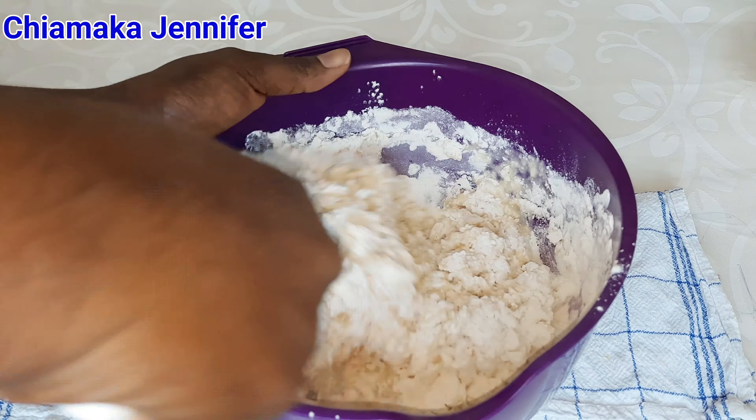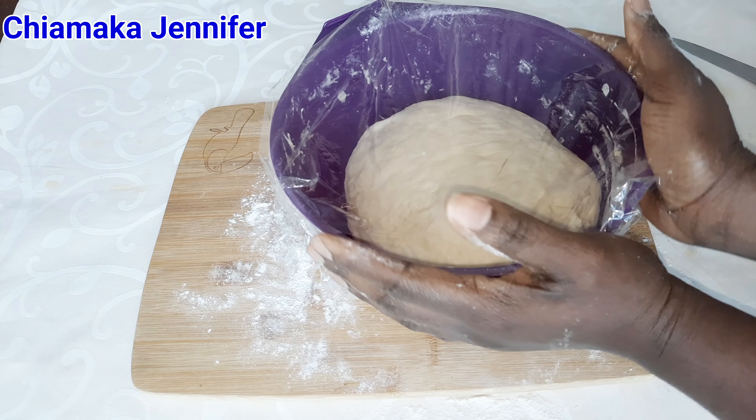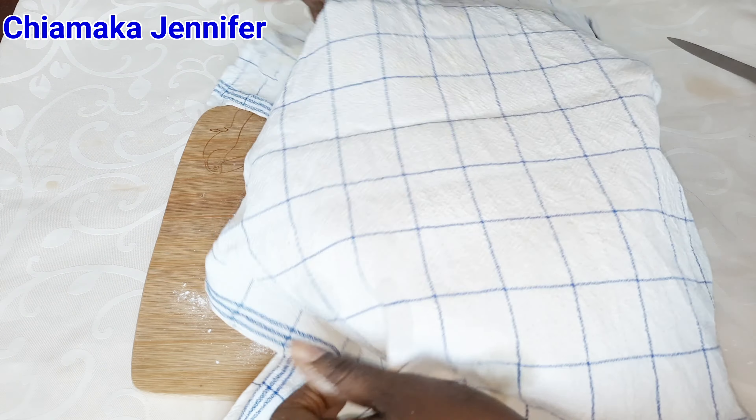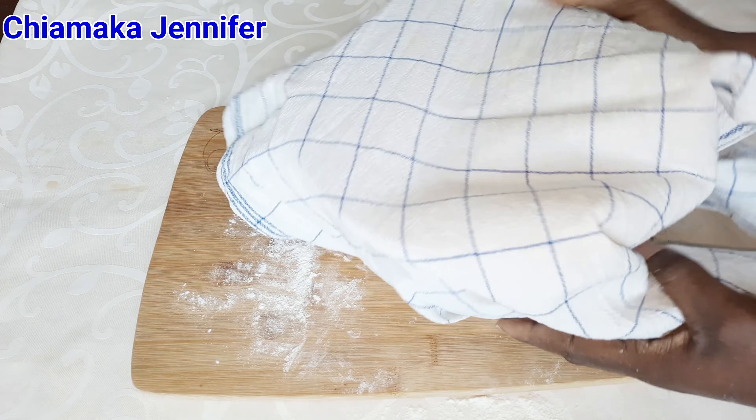After kneading the dough, I'm going to transfer it into a bowl, cover it very well, and allow it to sit for an hour. The reason I'm doing this is because I want it to rise very well before working on it.